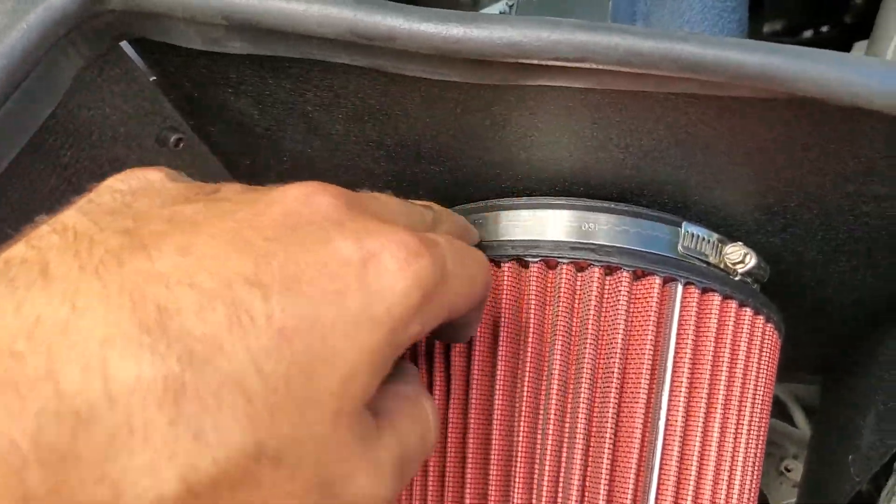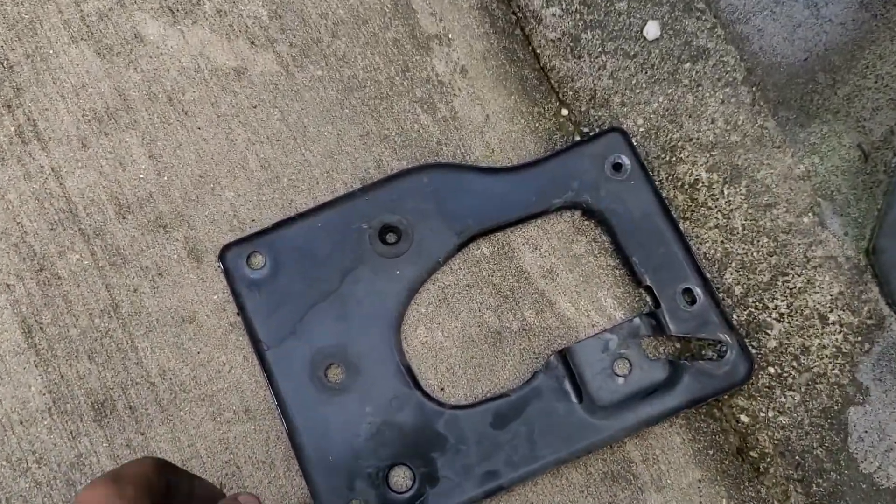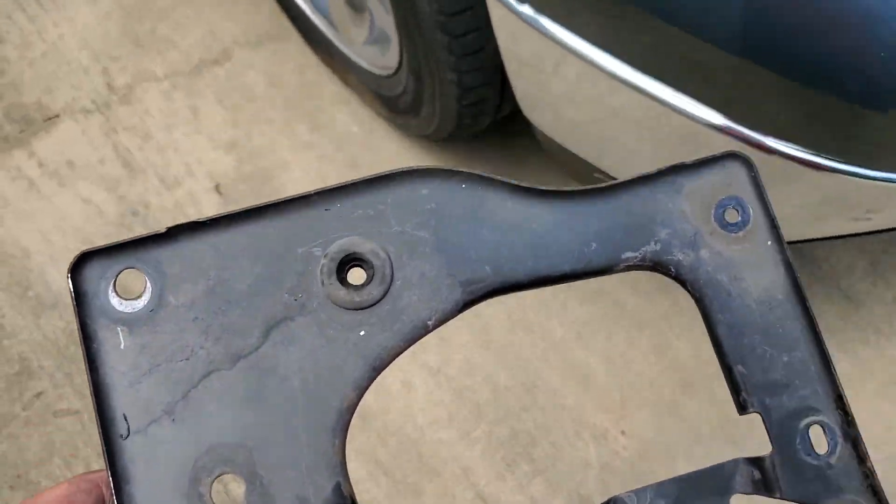Also, when you go to mount this little box right here, it's important that you take out where the bottom grommets for the stock intake box go, because if those are still in there, the bolts on the bottom right there and right there won't line up.